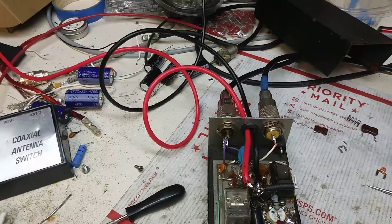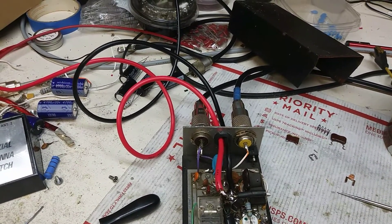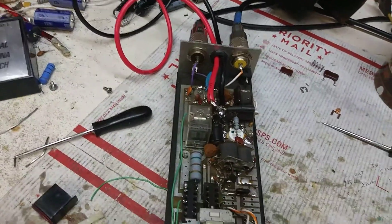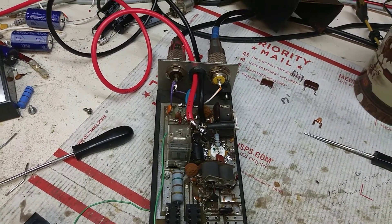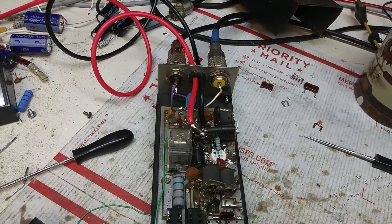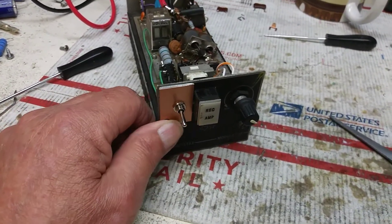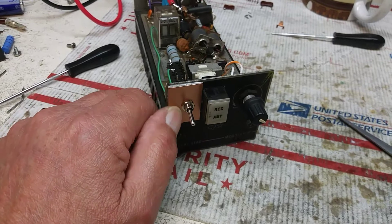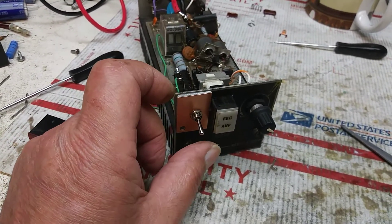So I couldn't figure out how to make it stay engaged. I wasn't about to pull the switch out and stick another one in. I said forget it — I just made a little bypass out of some circuit board and automotive taped it on there.